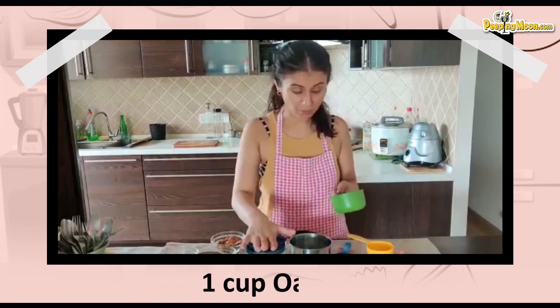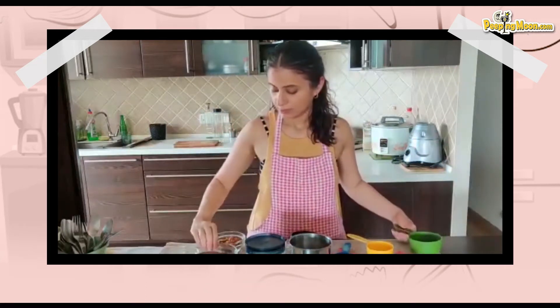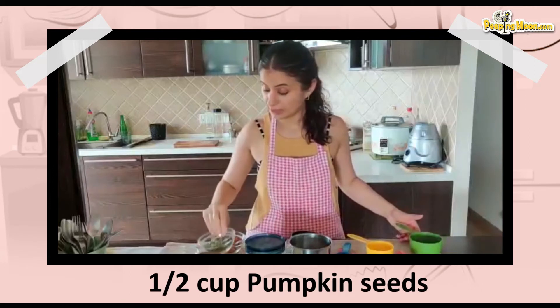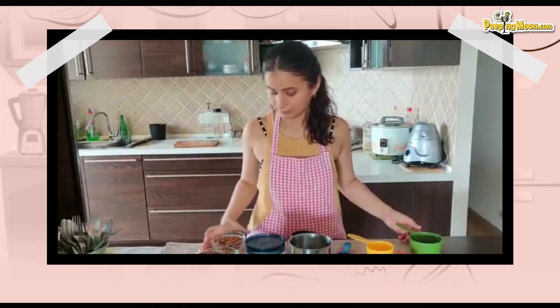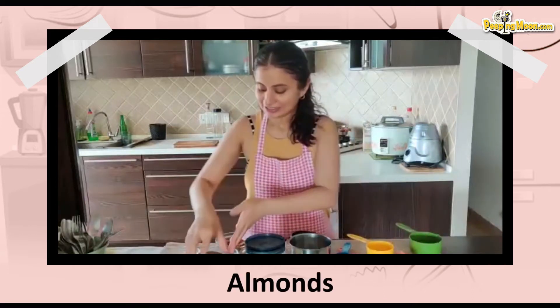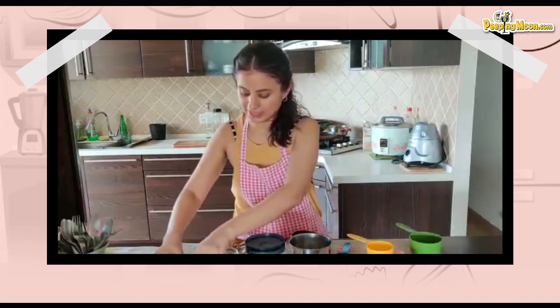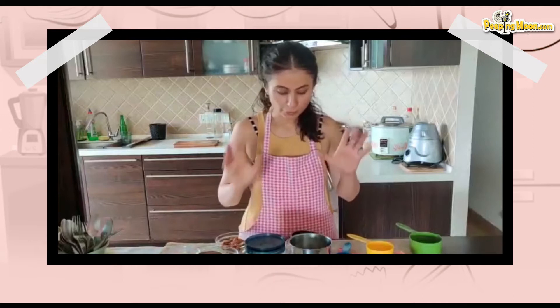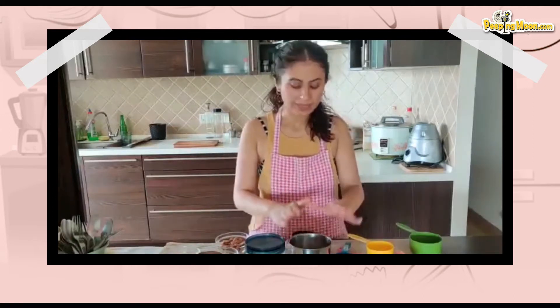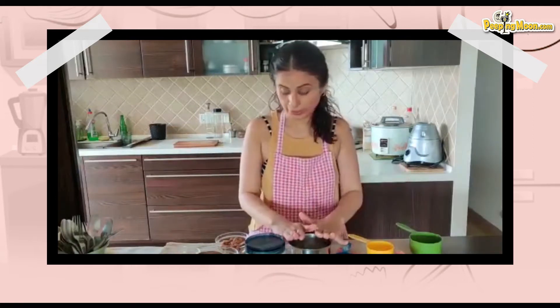I'm going to put 1 cup of oats, half a cup of pumpkin seeds, a fistful of walnuts, half a cup of almonds, and 2 choti ilaichi — very important. And I'm going to put everything in the mixer jar and grind it together.